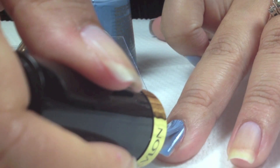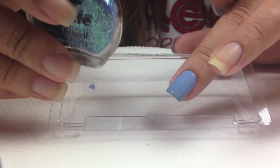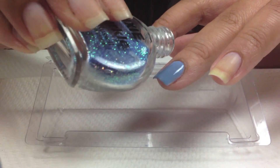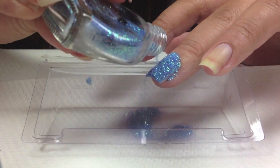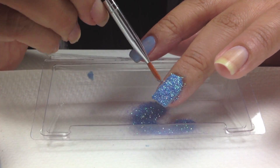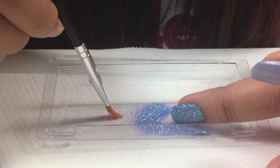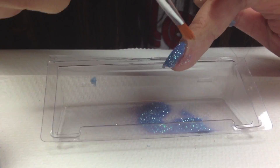Then apply my second coat. And while my nails are still wet, I'm going to take the glitter sparkle. Have a protector underneath because this will be a bit messy. Then brush and wipe off any of the glitter, tap off the excess, and dab if there are some areas missing.